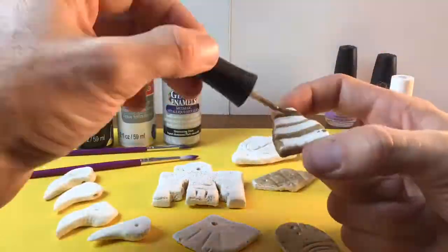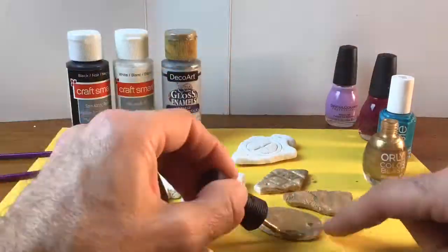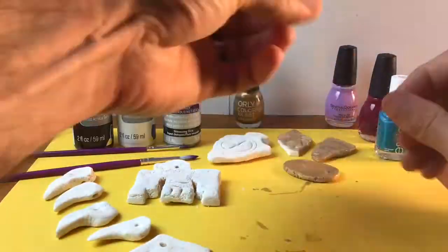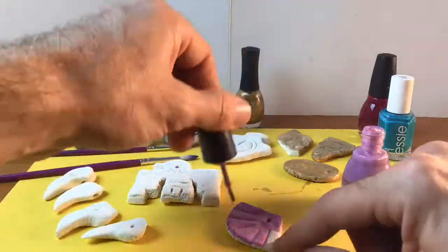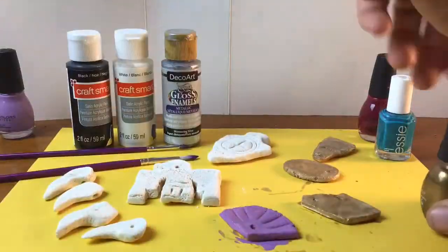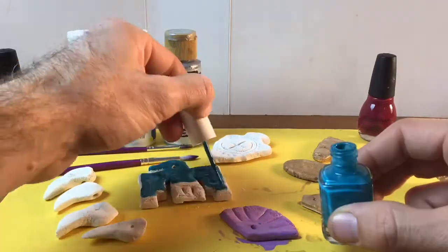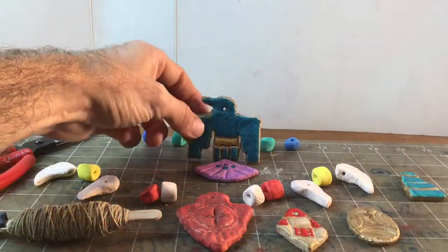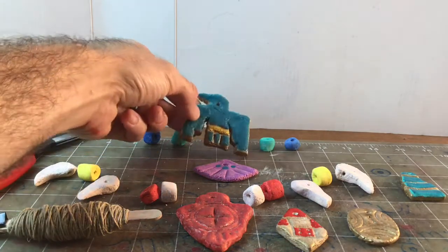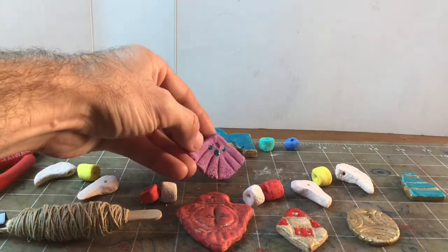I'm not going to make all of these gold, but some of them will have gold on them and some will be predominantly other colors. I'm going to make the shell a nice purpley violet hue, and my eagle or thunderbird is going to have a bluish stone kind of look with gold around the edges.